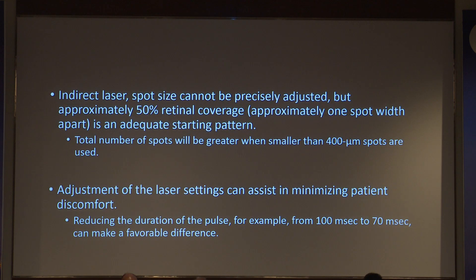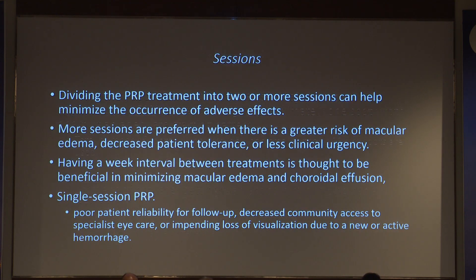With indirect ophthalmoscopy, spots cannot be precisely adjusted, but approximately 50 percent retinal coverage per spot is adequate — this is mostly used in ROP lasers. Adjustment of laser settings can assist in minimizing patient discomfort.